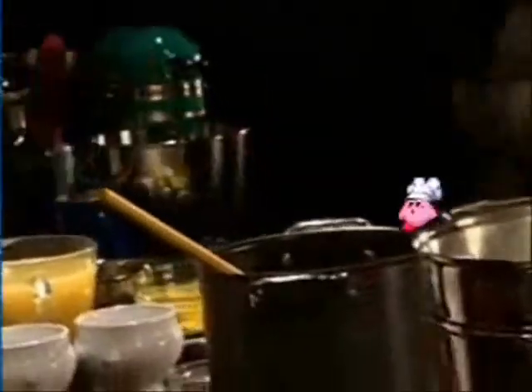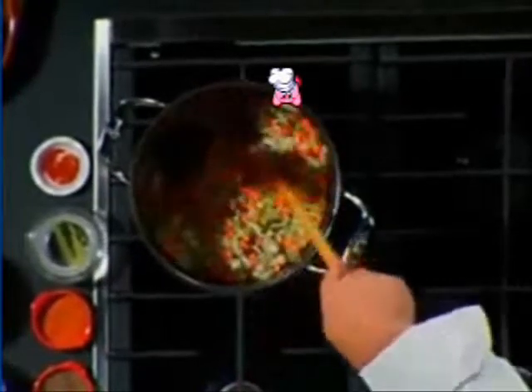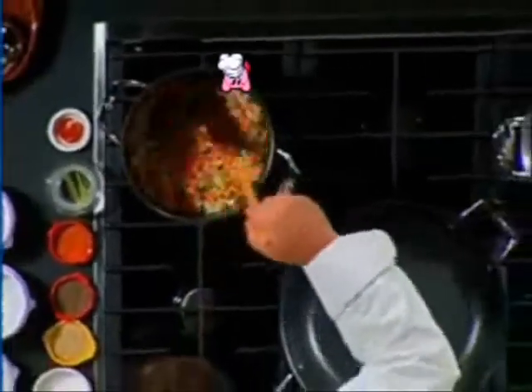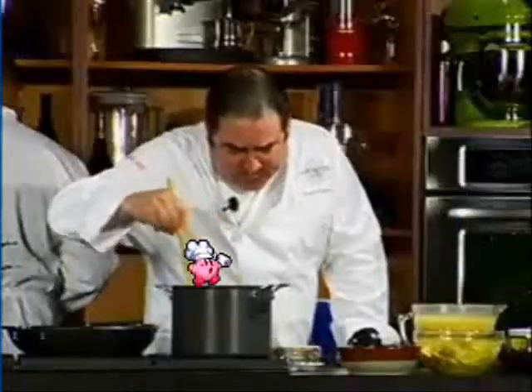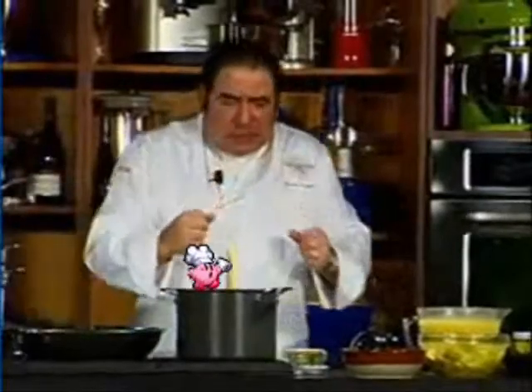We're gonna start the first foundation with a little bit of salt, a little bit of pepper, and we're gonna get this going here. Once that begins to happen, we're basically gonna evaluate how much baking drippings are in there. After about eight or ten minutes the vegetables begin to start cooking, and we're extracting the first flavor of that foundation.